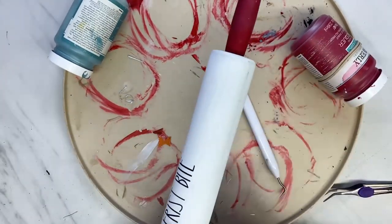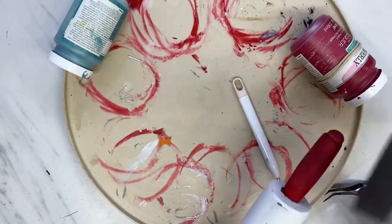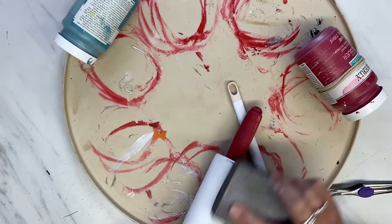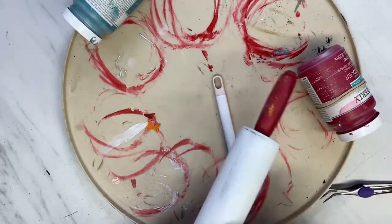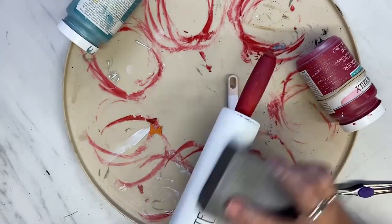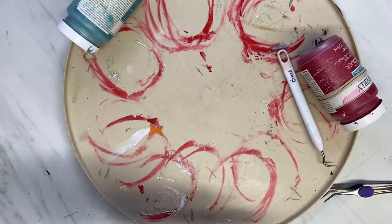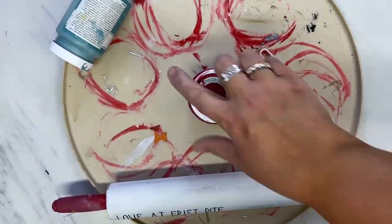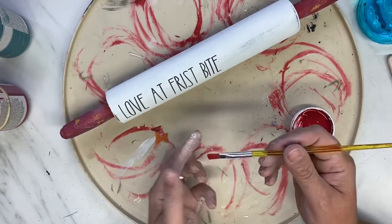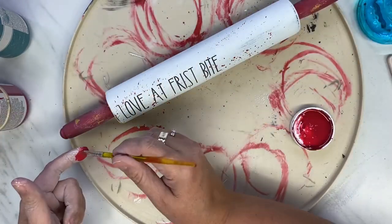Now I am just distressing the rolling pin to get some of that black to show through. I only gave this two coats, and I was having a heck of a time getting the distressing on this rolling pin. So now I take the crimson, water some down, and splatter it to make it look like blood.